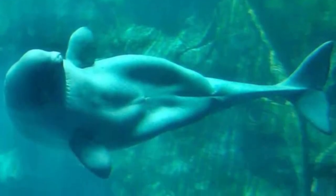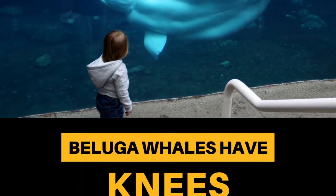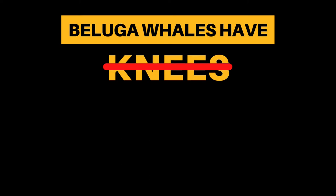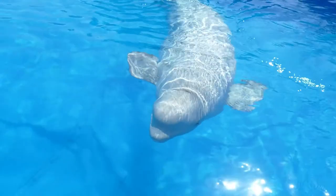These images appear to show a knee-like bone on the underside of a beluga whale. But no, beluga whales do not have knees. This is an abdominal fat pad which they use to maintain stability while swimming.